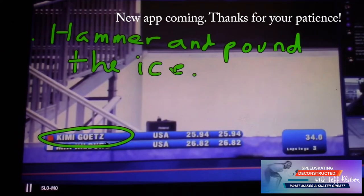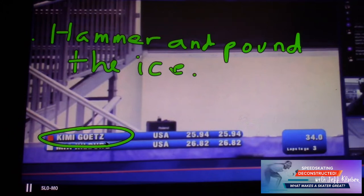Welcome to Speed Skating Deconstructed: What Makes a Skater Great. Back to Salt Lake City for the U.S. selection for World Cups in the fall. Kimmy is an emerging sprinter and middle distance skater — she's so good. She came from short track, and you can tell: her corners are just vitally good. Let's look at her straightaway.